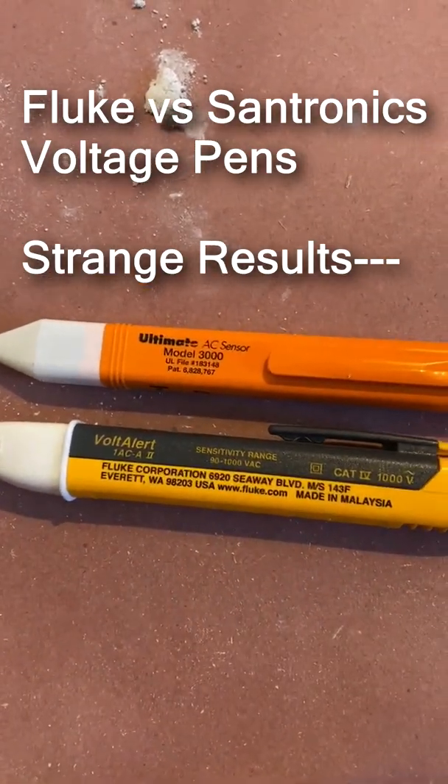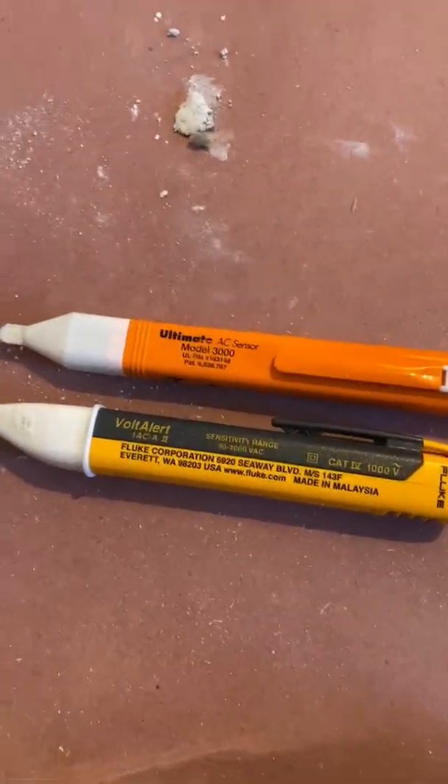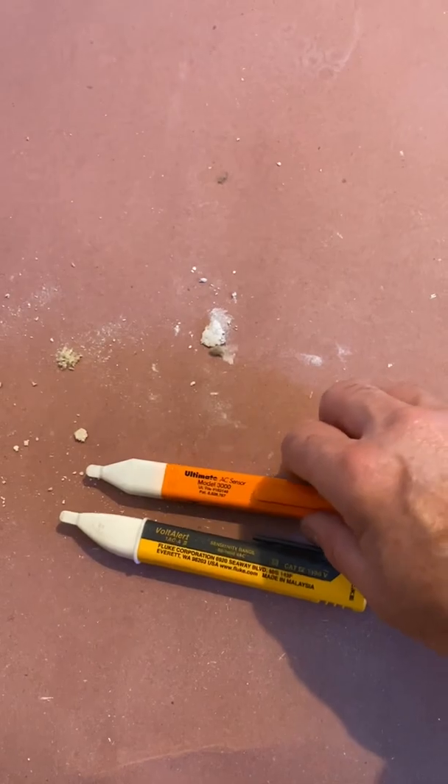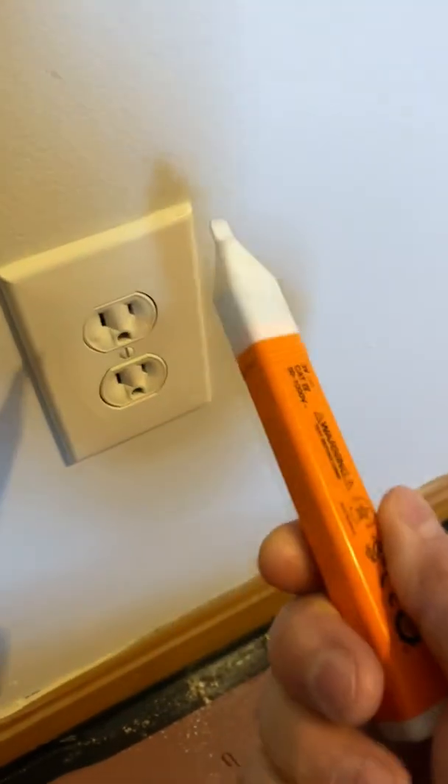This is the Fluke 1ACA2 and this is the Santronics 3000. Let's check out this one. First of all, you notice there's no switch or anything. You just put it in here. Always works.